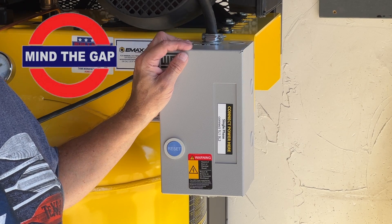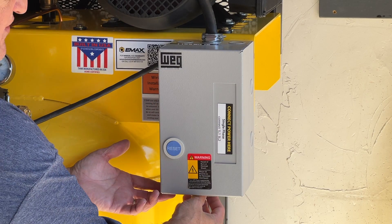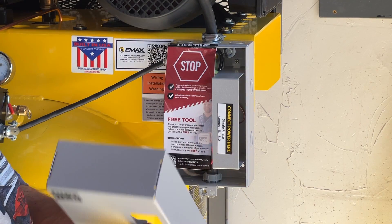This motor has a magnetic switch, so the wiring varies depending on the system you have. In order to take this box off, there's one screw down here. You unscrew the box, lift out and up, and this lid comes off.